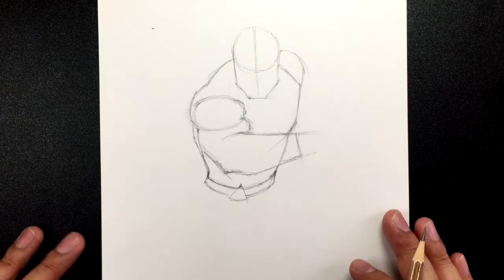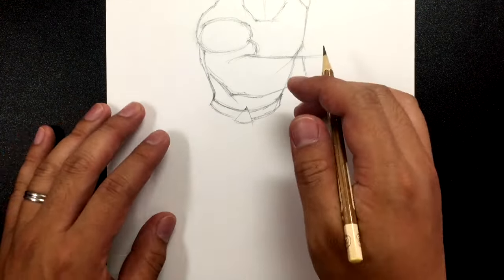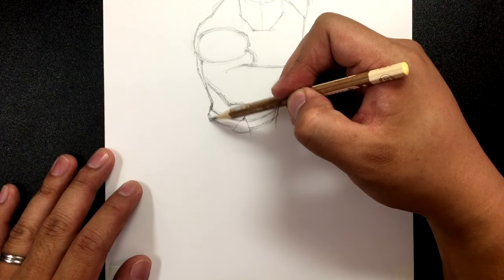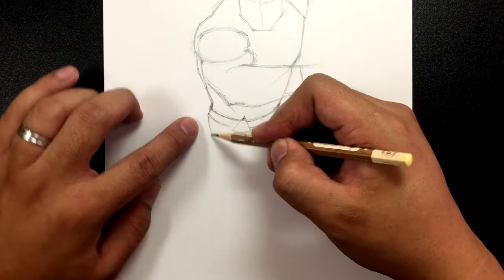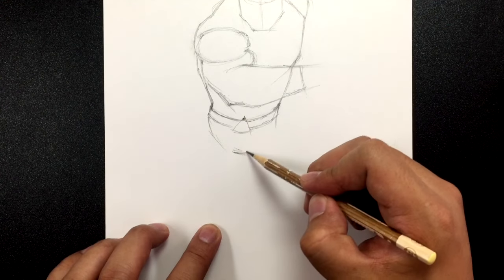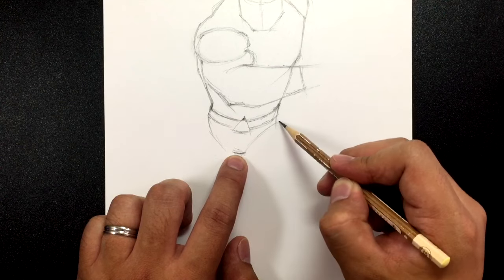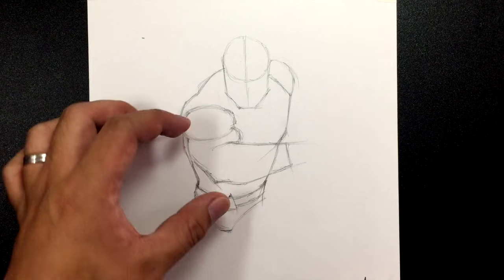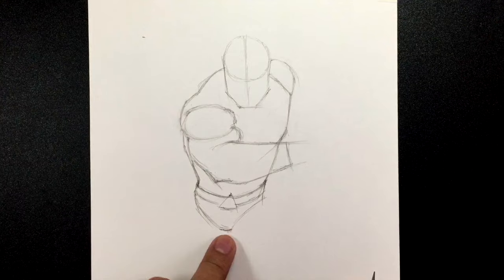Let's draw the feet before we draw the hands. We're blocking in the shapes before we get to the details. Bring a curved line out from the corner and find the crotch line. Measure from here going down, and this goes up like that. The legs are supposed to be small because his body is tilting away from us — the head and arm are closer to us than the legs.